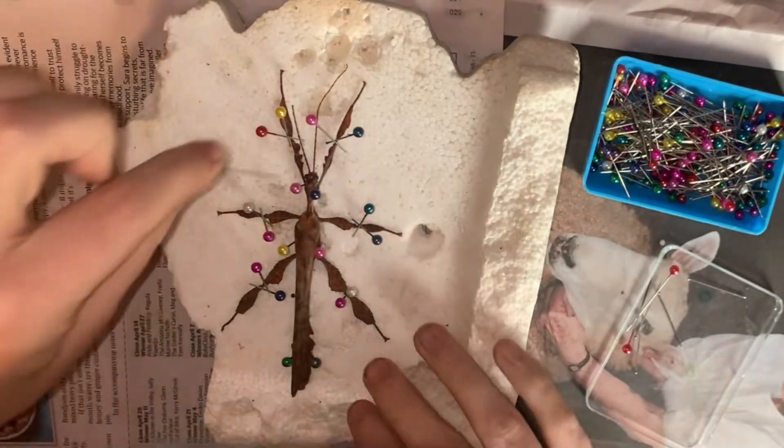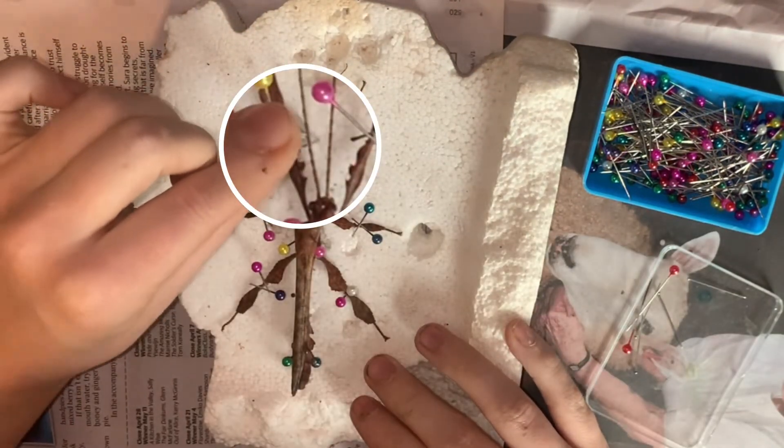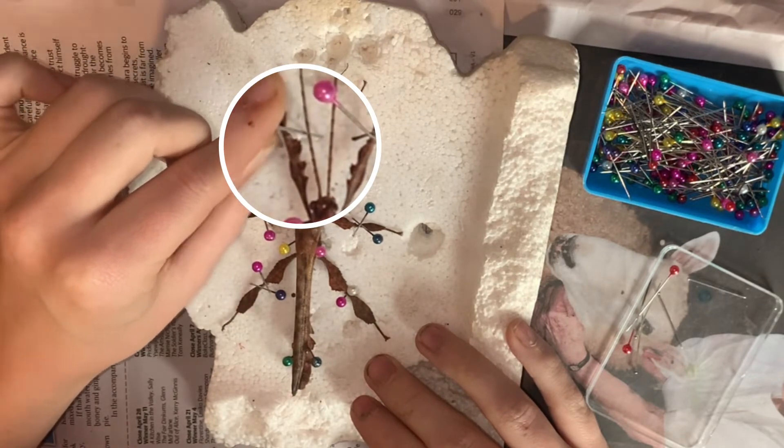The last thing to put into position are the antennae. The antennae are the most fragile part of the body, so take extra precaution when pinning this part.